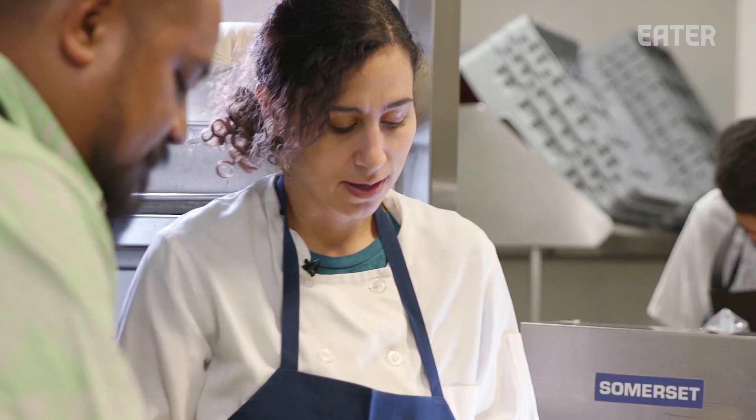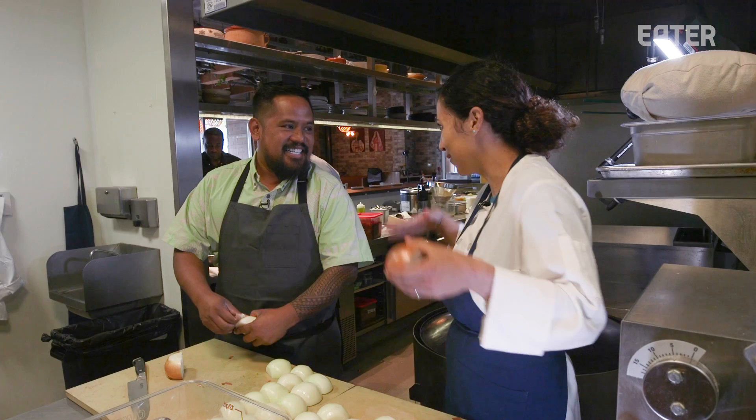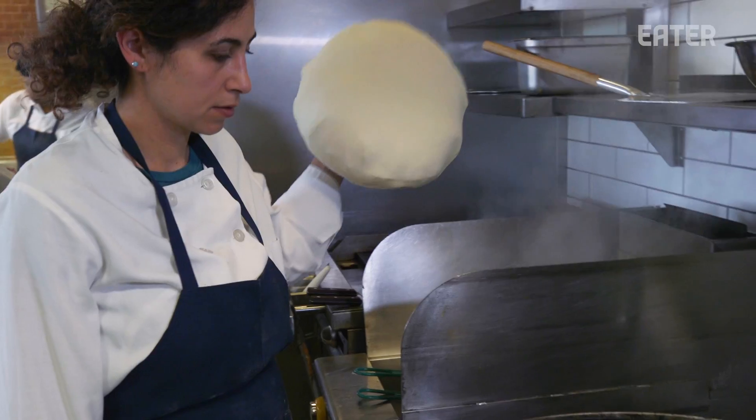I'm a child of immigrants, so sometimes you feel like you're a stranger in a strange land — like neither here nor there. People are not gonna ever get the chance to visit Damascus or Beirut. So I'm creating a piece of home, a piece of my homeland right here in Oakland.